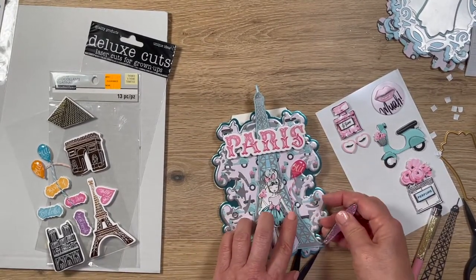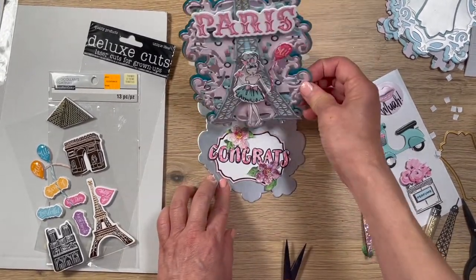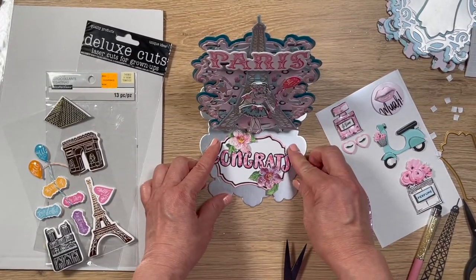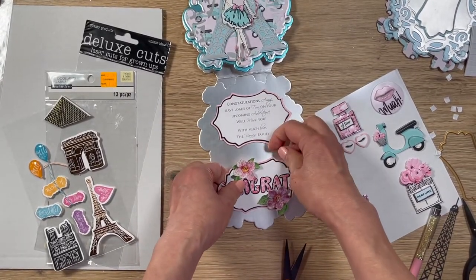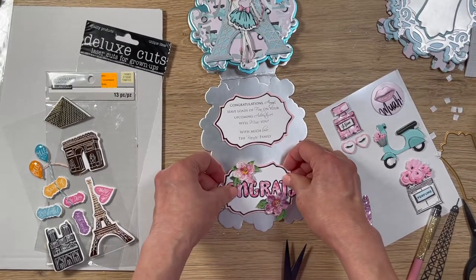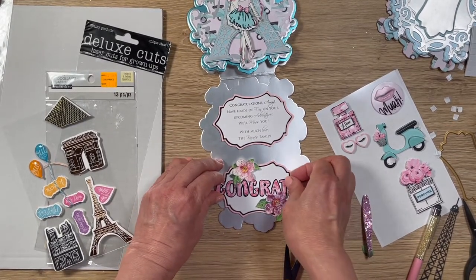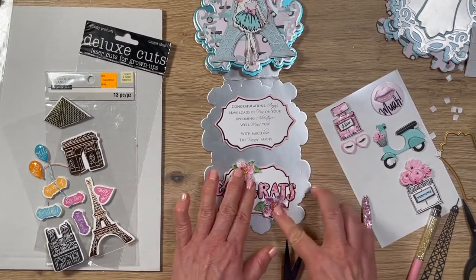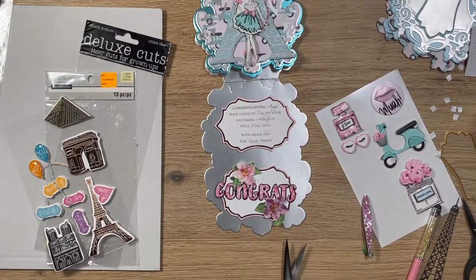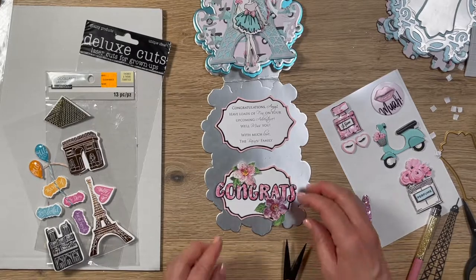Now she has a cute little balloon in her hand. The only thing left is to embellish this a little bit more. I need to clean that up with my rubber glue eraser — if you have glue residue anywhere on your paper crafting projects, they take it right off. I don't have it here so I'll do it afterwards. That's basically what this card looks like.